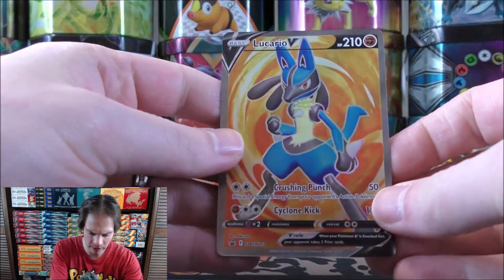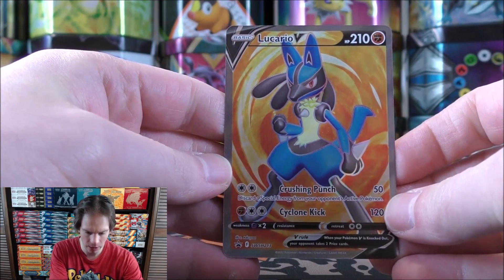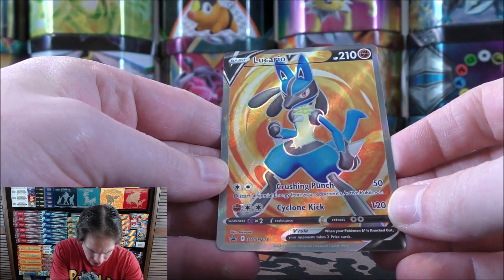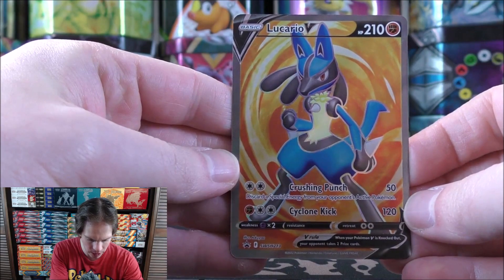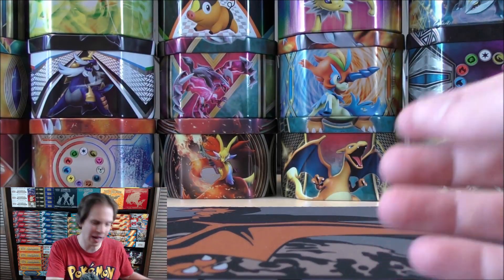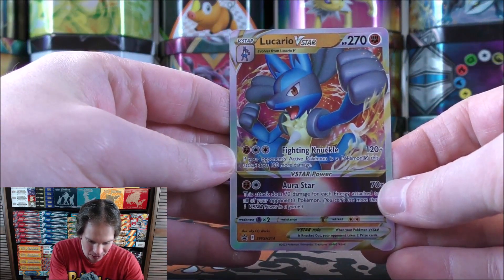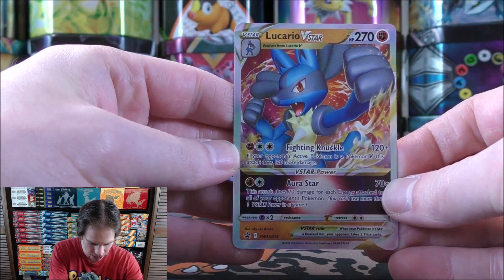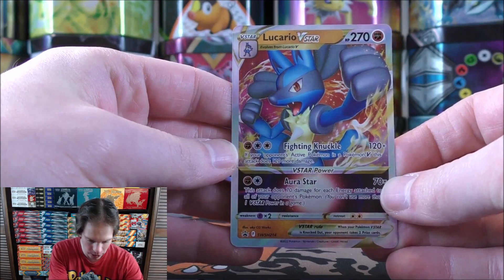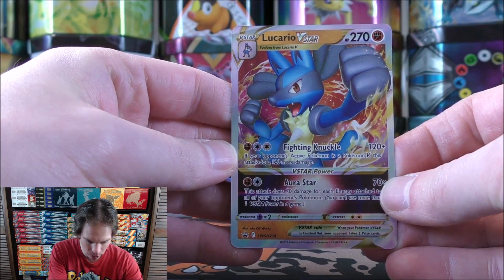This Lucario V is one of my favorite full art cards recently released. Love the colors — the blue of Lucario is very striking against the orange background. Card number SWSH 213. And then the Lucario V-Star — I had a hard time at Walmart not buying this box, but I knew mine was coming in the mail. It arrived just a day after the official release date, which I believe was April 8th.